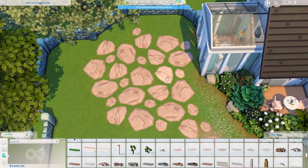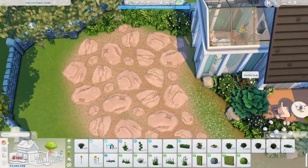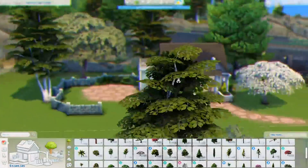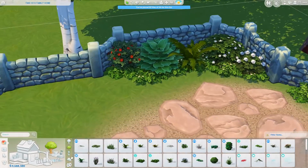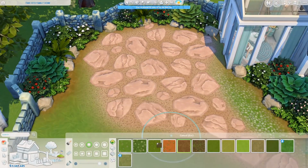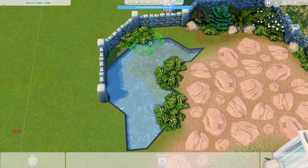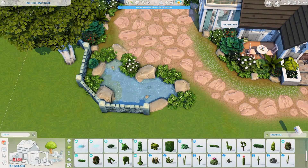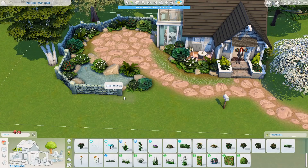You can always find information in the description — along with all information about the house like the lot size and what it's called on the gallery. I've been using these rocks quite a lot lately. So I made this little area next to the house where I ended up putting down a grill and also a picnic table. They also have a small gardening area and a bench as well. I was definitely imagining the sim who lives in this house to be a green-thumbed sim. So they needed an outdoors gardening area — they don't have a flower arranging table, but they do have several plant pots so they can plant fruit trees or maybe grow their own apples or whatever they want.